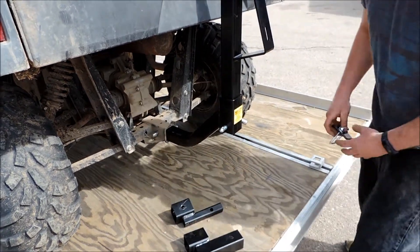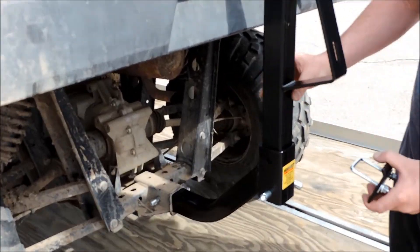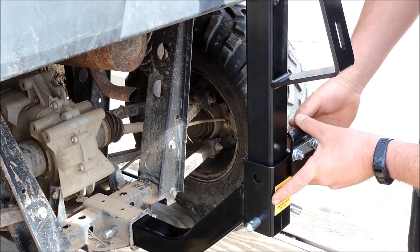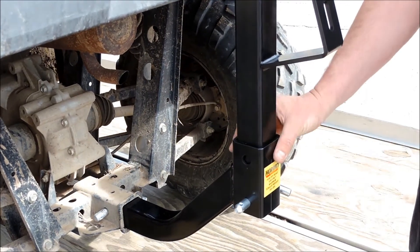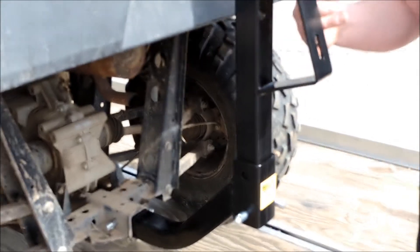Also available is the U4045 stabilizer, so you don't get any wobble. This will just go around and cinch down. I'm not going to put that on right now, but it's a really simple deal — it just goes on like that and cinches this down so you don't have any wobble.